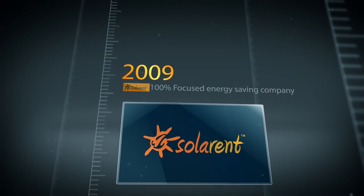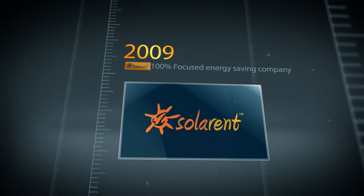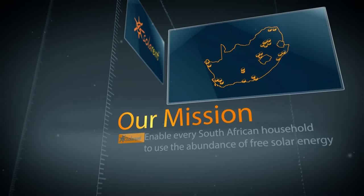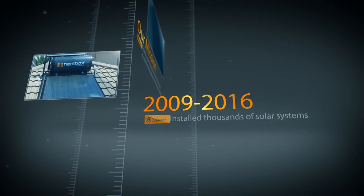Solarrent was established in 2009 and is a 100% focused energy-saving company specialising in solar water heating. Our mission is to enable every South African household to use the abundance of free solar energy for their hot water. We've installed thousands of solar systems in homes, guest houses and hotels.